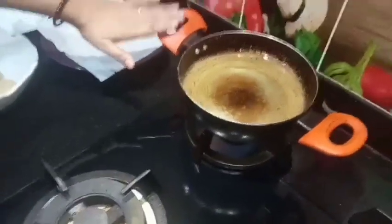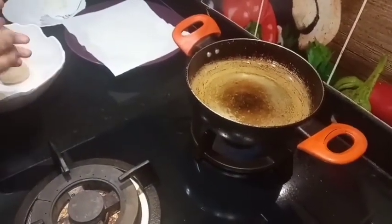Keep the oil on medium heat — not too slow or too high.